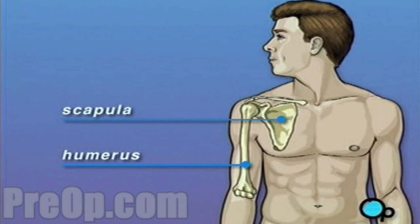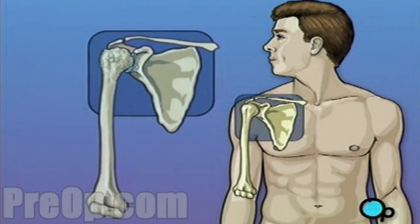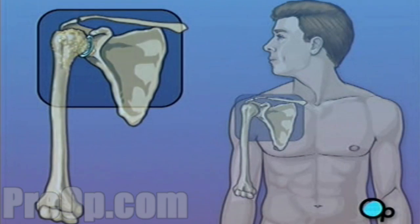As long as the upper arm can slide against the shoulder, you're able to move your arm comfortably. But over time, especially in patients who suffer from arthritis, the shoulder joint can wear down. Cartilage, the tissue that cushions the bones and makes it possible for them to move smoothly against each other, can wear away.